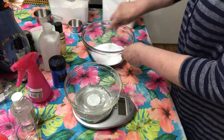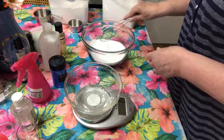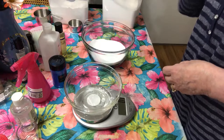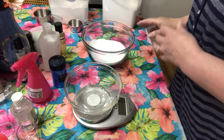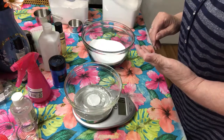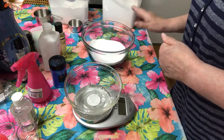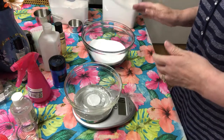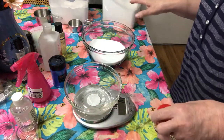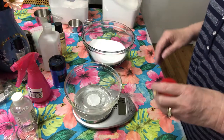Give the dry ingredients a little stir to mix out any clumps. Now these embeds dry quickly and get very hard, but you want to make sure they're fully hardened, so let them dry 24 to 48 hours. This is going to be a two-to-three day job depending on how hard the embeds get. I'll make the embeds now and then show you how to put them in the bath bombs and the finished product.